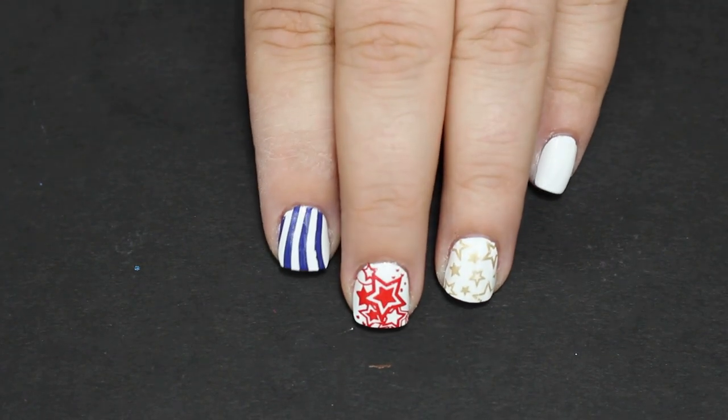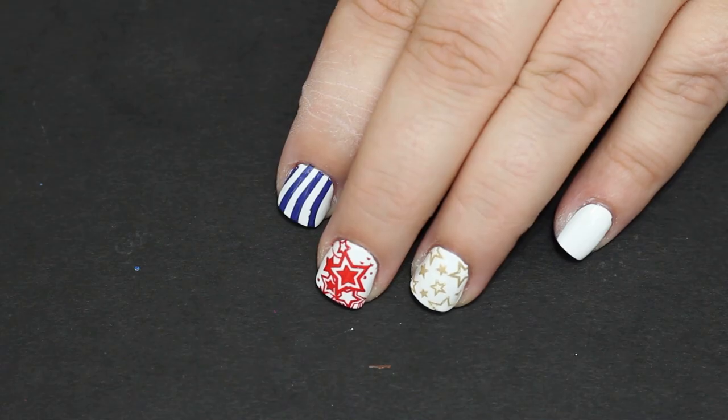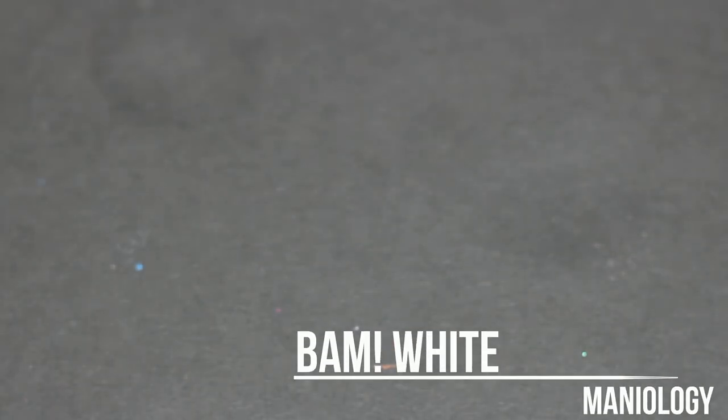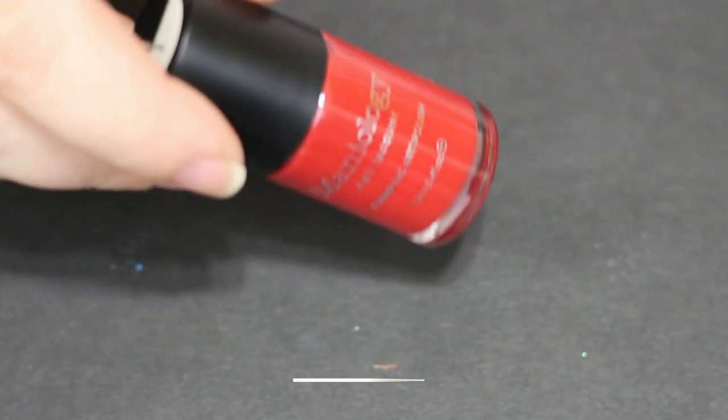Do you think my cat doesn't know that I know he's in my light box? We are doing some happy 4th of July nails! We are gonna go in with several Maniology polishes and create a cute little striped and star design.